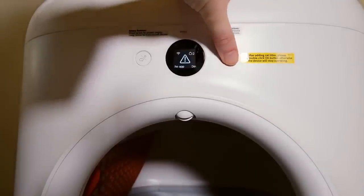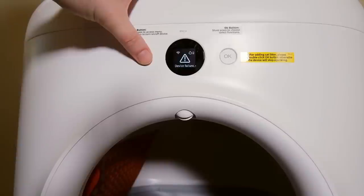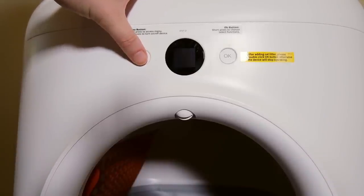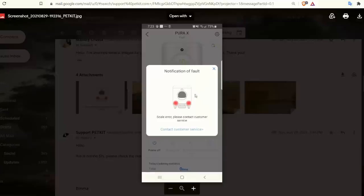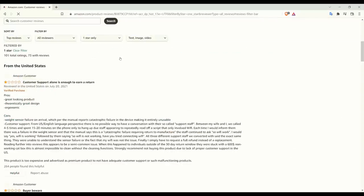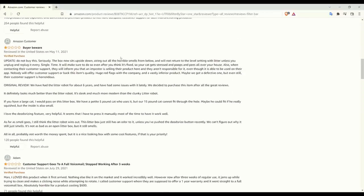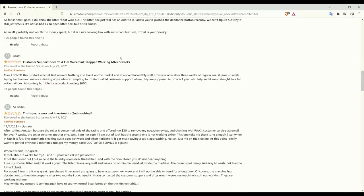The second to last thing I want to talk about is the customer experience. When I first purchased the PetKit Pura X, there was a weight sensor error — I was never able to get it cycling. It told me there was a weight sensor error and a device failure on the display screen, and it wouldn't work. I called and they referred me to their email customer support. After some back and forth, they offered to send out a replacement, so my experience was pretty good overall. However, there are a lot of people who did not have such a great experience, many of whom also had issues with that weight sensor — there does seem to be an issue with malfunctions and difficulty getting them solved by customer support.